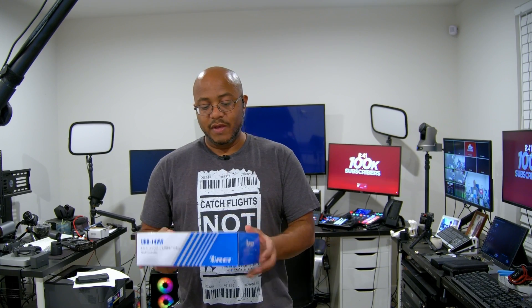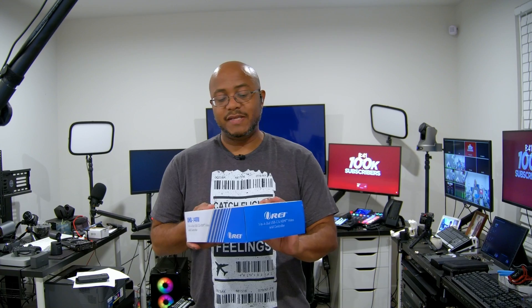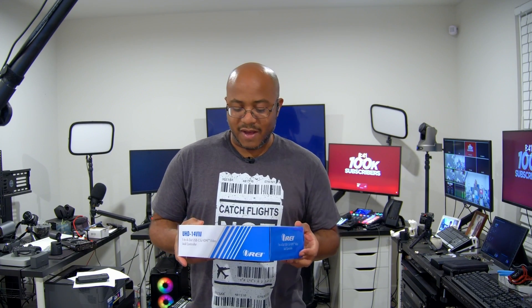Honestly, I knew that was an option, but I just never got a chance to mess with anything or had any gear to actually do anything — that was until Ori sent me another one of their great products. This is the Ori UHD 14 VU. This is a one-in, four-out USB-C HDMI video wall controller.